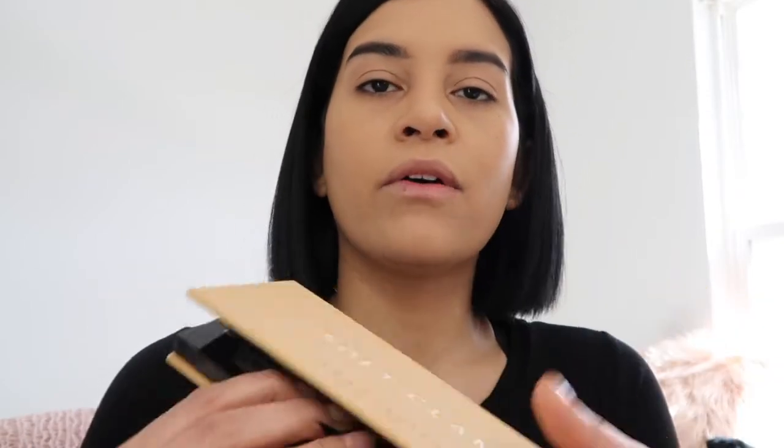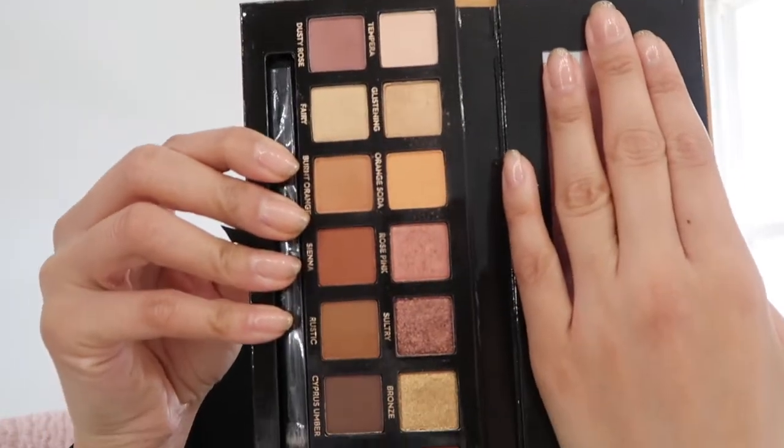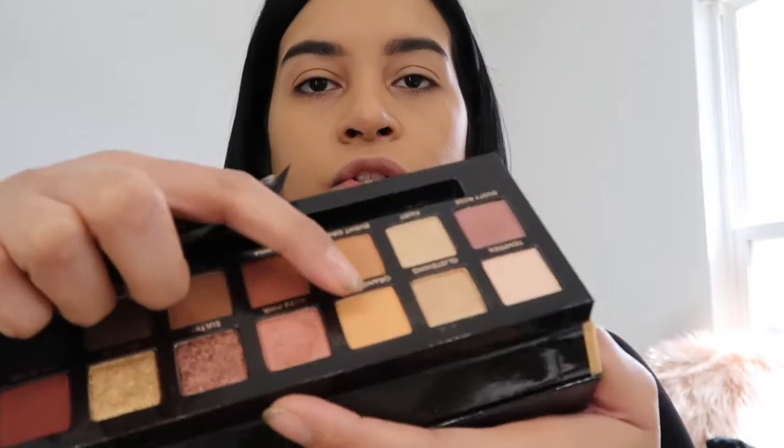Now for the fun part - I ended up getting the Anastasia Soft Glam palette and I'm gonna be using this today. The outside is like velvety and it's a really pretty palette. I have dipped into it already, but these are what the shades look like. I'm gonna try to do a very soft look today.